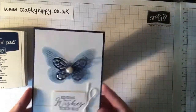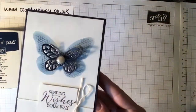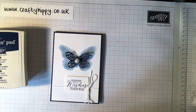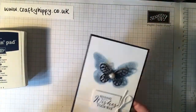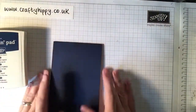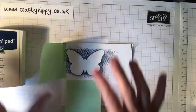Today we're going to be making this gorgeous card. It features the Butterfly Basic Stamp Set and the Bold Butterfly Framelits dies. I'm going to show you the products as I go along because this is actually about the fourth attempt at this video today. I've been having a few technical issues and discovered that if I make the videos too long I can't upload them, so there are a few things I've had to pre-prepare so we can fit it all in.